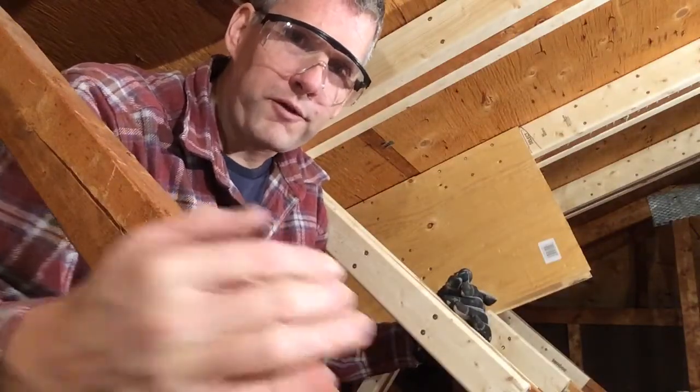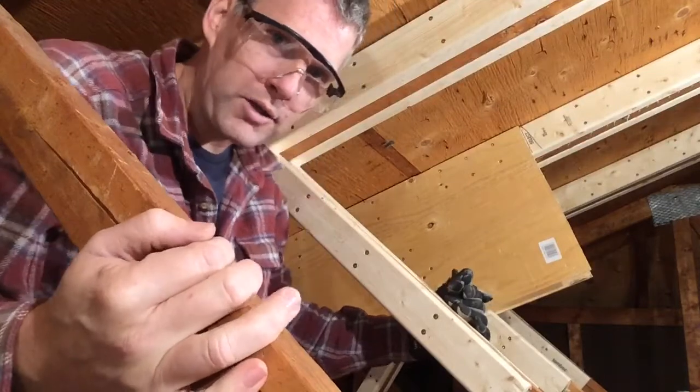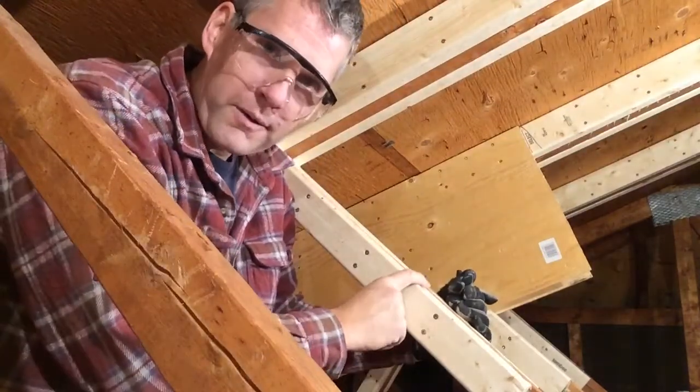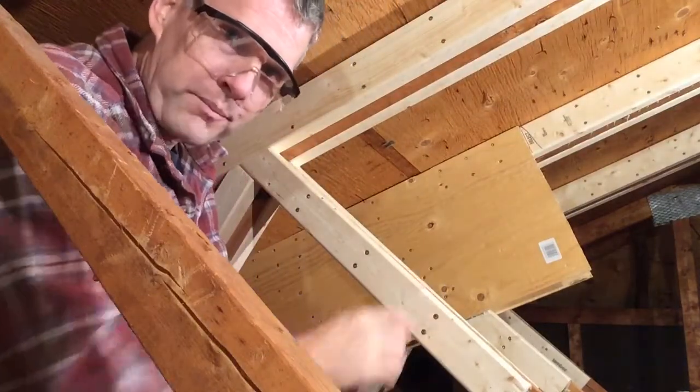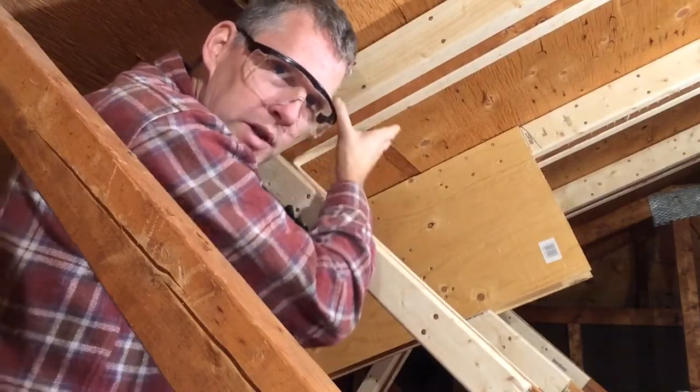This is the third video on fixing this broken attic truss. I just want to show you what the steps are going to look like as they're completed. This truss here is about two-thirds done.